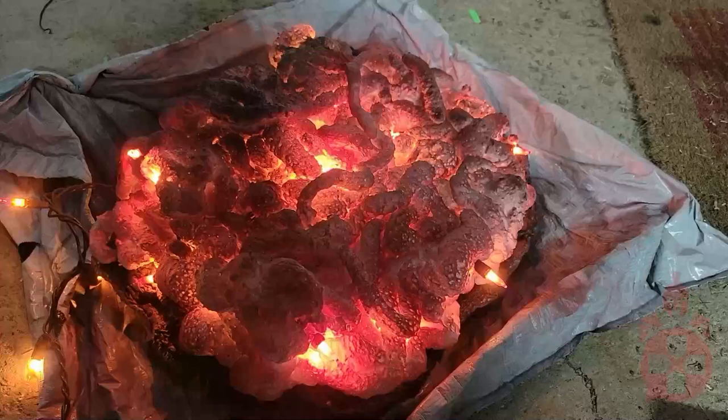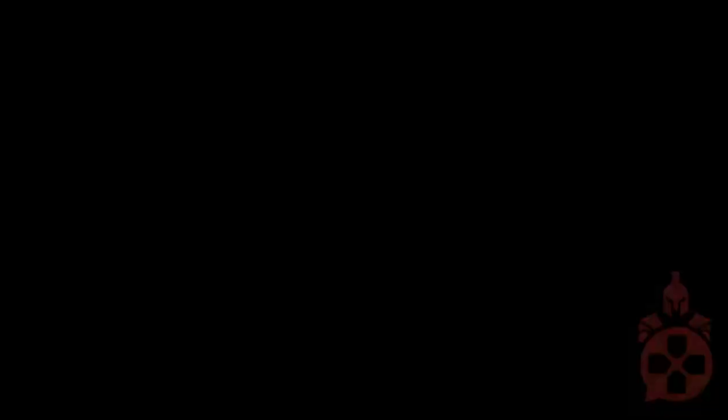Be careful not to cover the light bulbs completely. When done, it should look something like this. Finally, plug it in under the cauldron and we are all done.